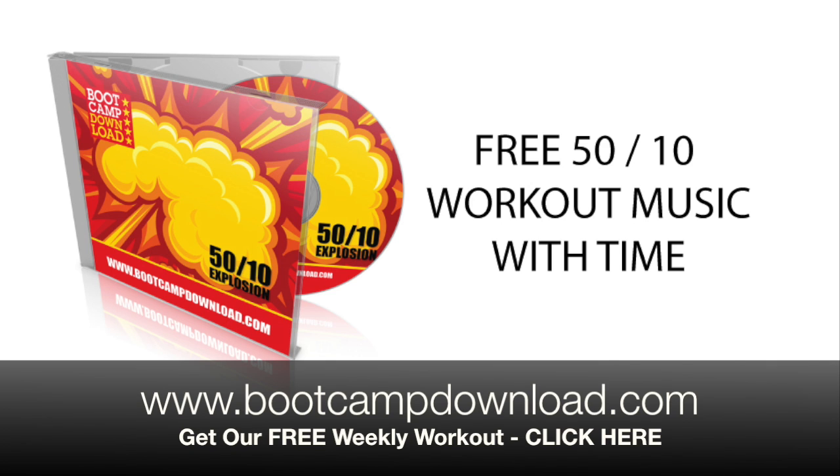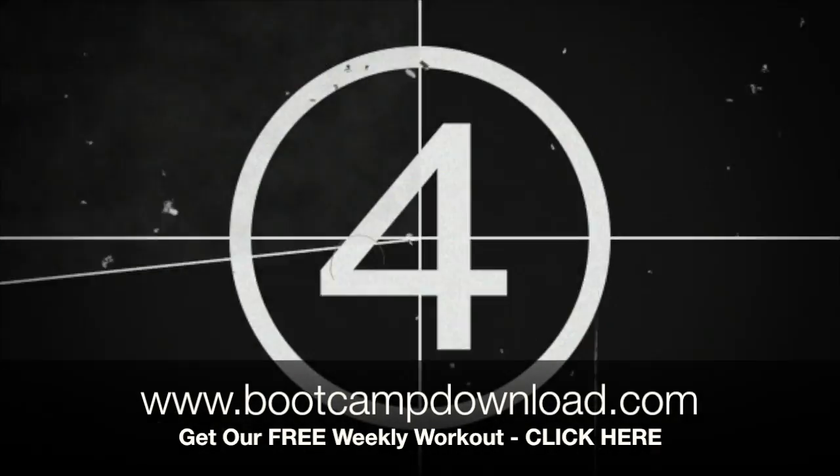Welcome to www.bootcampdownload.com. This workout is 50 seconds effort with 10 seconds rest. Your workout begins in 4...